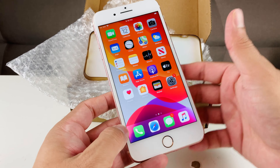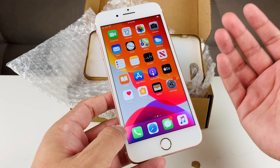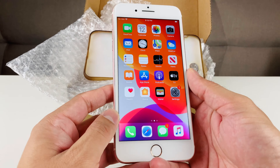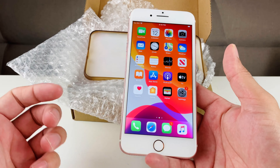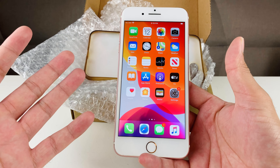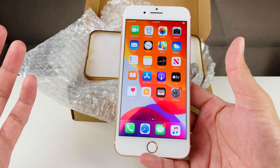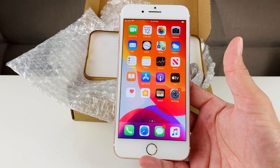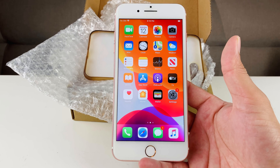So there you guys have it. It's a pretty good phone — nothing wrong with it, pretty much a steal for $128 for an iPhone 7 Plus. Hopefully this video was helpful for you guys. If it was, please hit that thumbs up button. Thanks for watching, guys. See you!